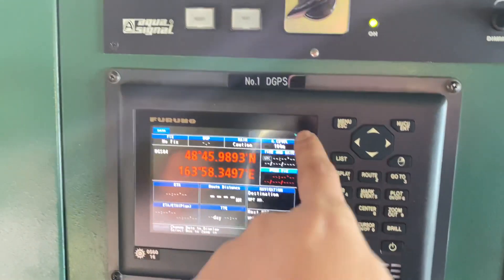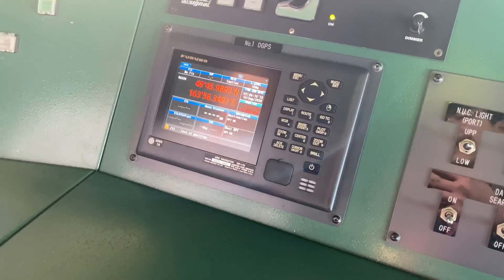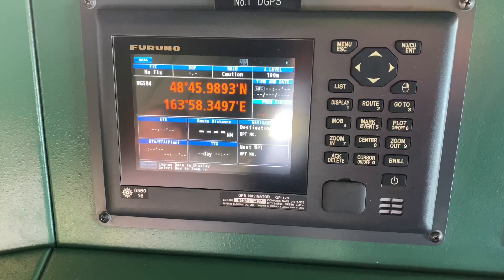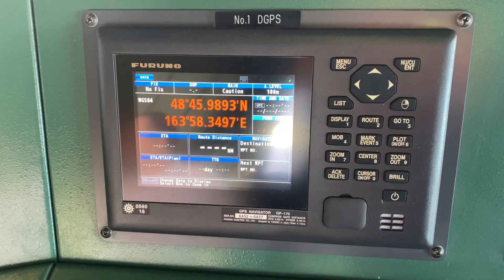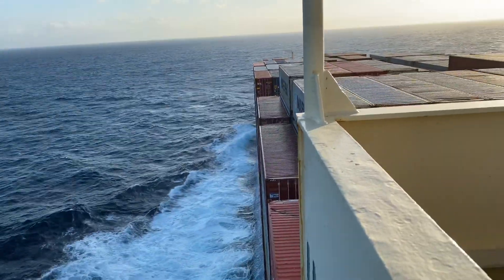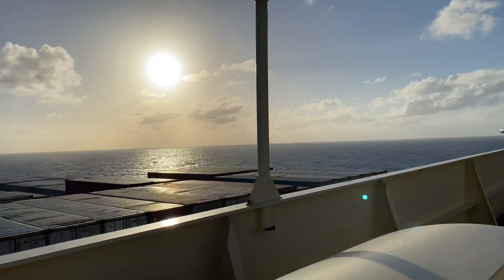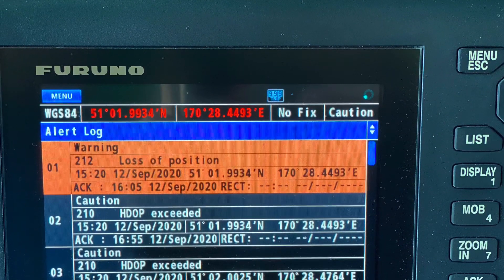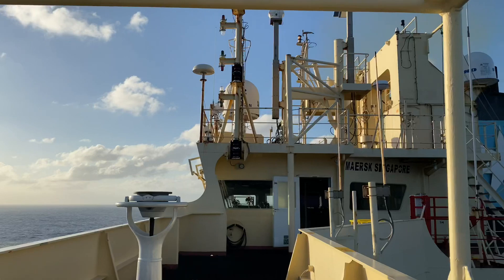So for today's video, it is all about the troubleshooting of our GPS, or the Global Positioning System. We are underway to Asia when we have this loss of position alarm. So come and join me in this troubleshooting video.